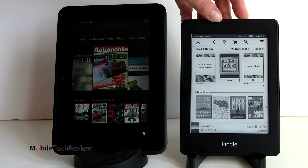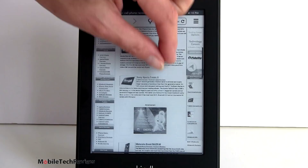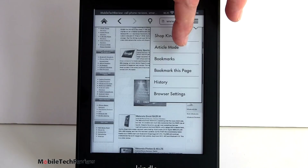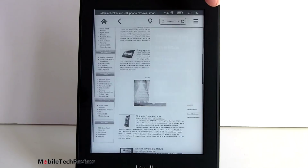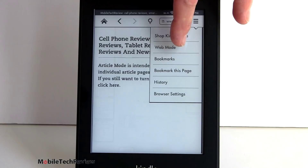Now we've got the experimental web browser up. This is our website, MobileTechReview.com. You can see it actually does a very good job of rendering the desktop site. You can scroll around the page with that little e-ink refresh, zoom in, zoom back out, and we have article mode, which is an interesting option. You can bookmark the page, look at your history, and adjust browser settings to control cache and JavaScript. It's certainly handy for accessing Wikipedia or something like that - I wouldn't spend a whole lot of time browsing on this though.